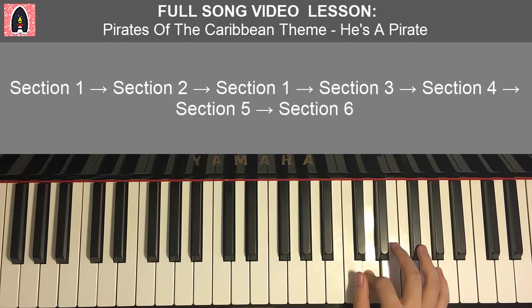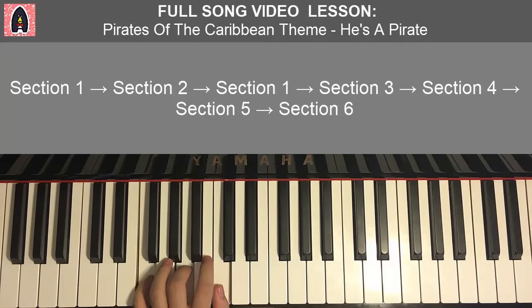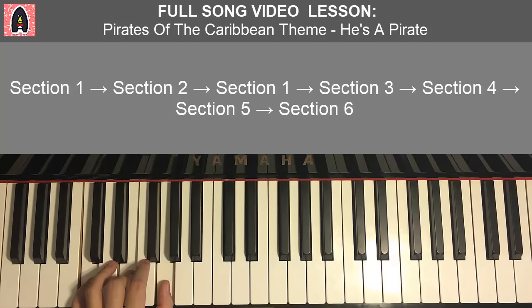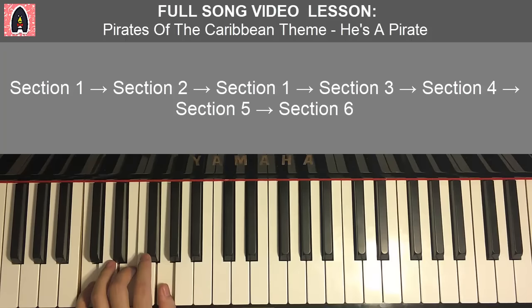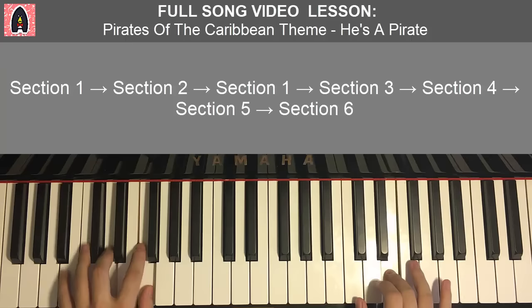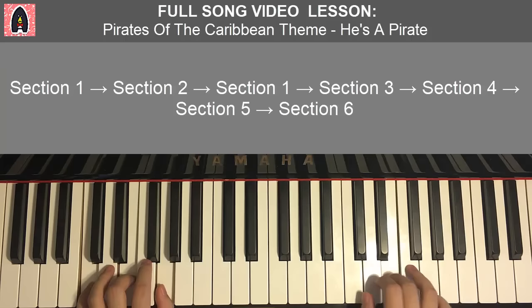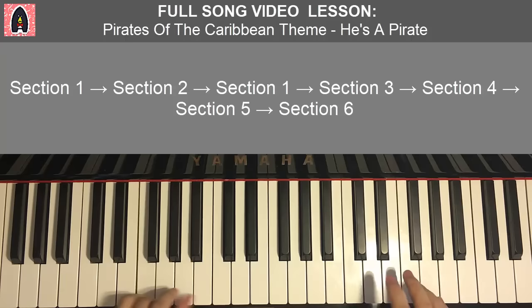Left hand has four chords for the second part: B flat major (B flat, D, F), F major (F, A, C), C major (C, E, G), and D minor (D, F, A). Together: D and B flat major, F and F major, E and C major, D and D minor — just like that. That is the second part.